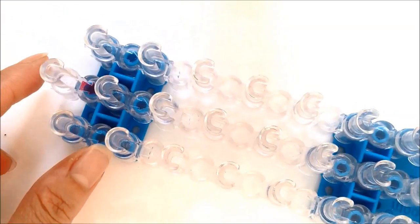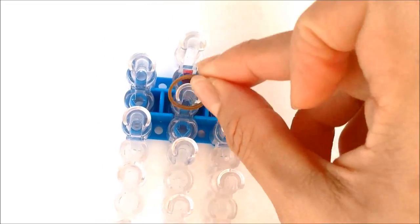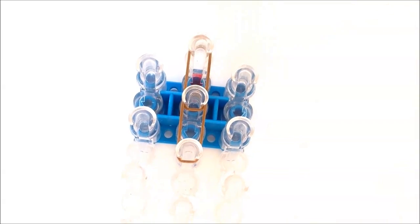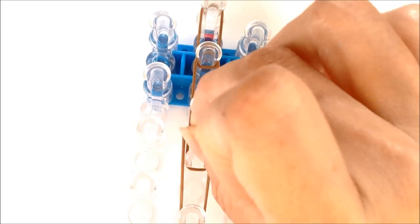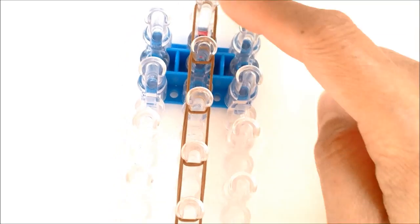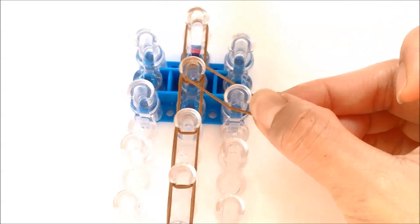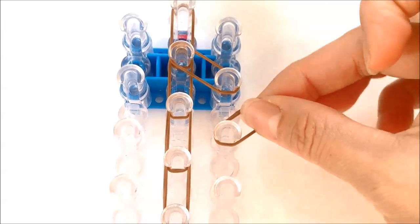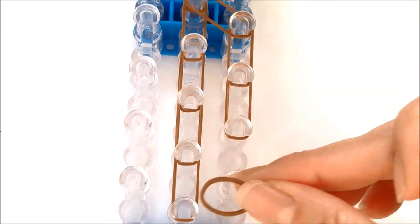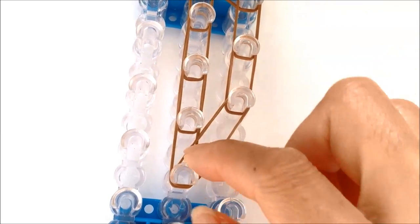Now let's make the ear on a loom — I'll turn it this way so you can see better. We're going to be using single bands, taking that single band and looping it from the first to the second peg, coming down four times: one, two, three, four. So you came down four — including the top band, that's five bands. Now coming diagonally from the second center to the side second and coming down twice on the right side: one, two. Then loop from the fourth side right peg to the center bottom peg, stretching your band out like that.